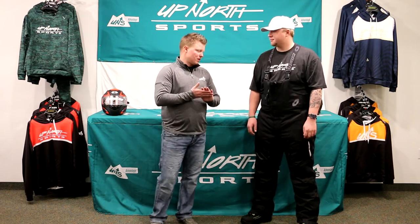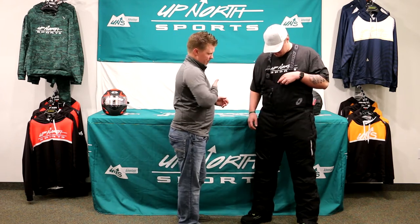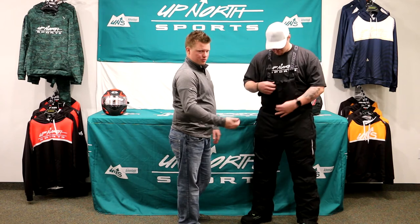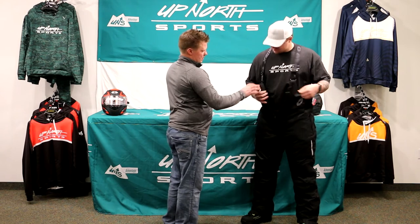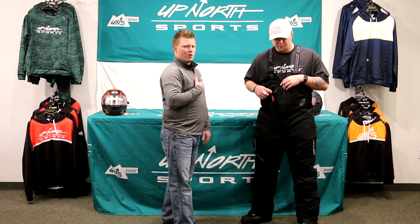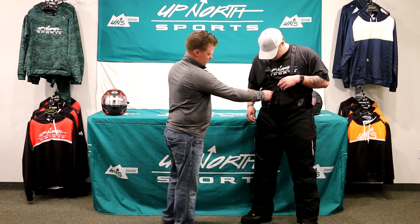One of the warmest bibs that we sell. This is a full bib right up underneath Cody's chest. The nice thing is he can unzip this and be able to go to the bathroom without having to take everything off, which is nice. He's got a full zipper here. This is a great pocket — if you want to put a wallet or phone, something you're worried about getting wet, that's water sealed on there too.